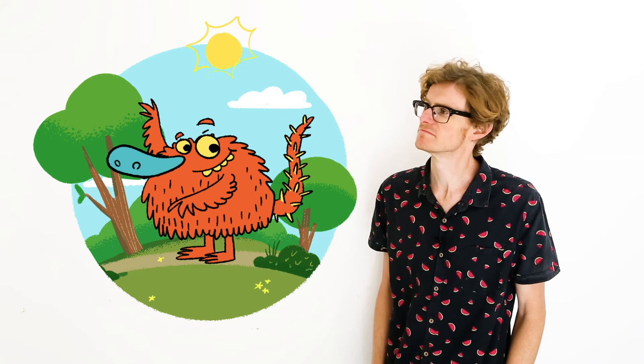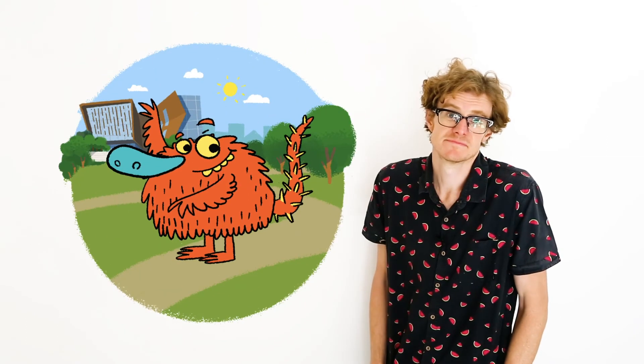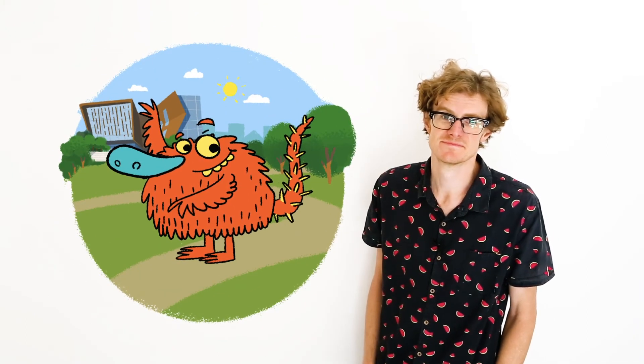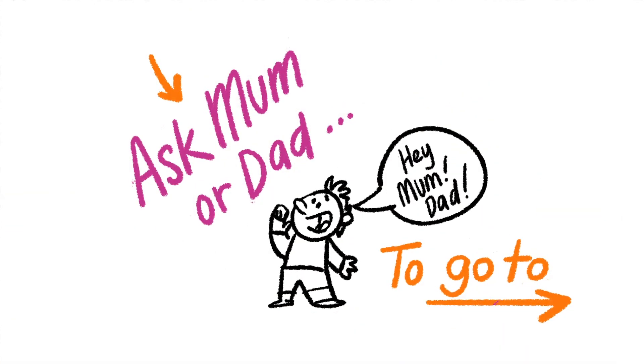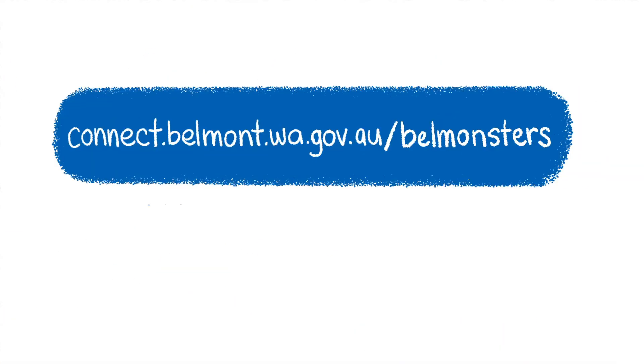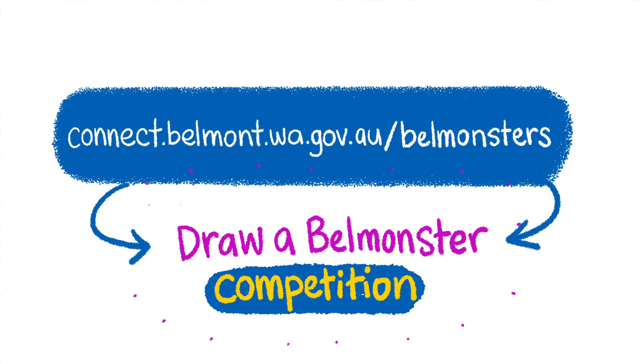Will it live in a park, or somewhere like the new Belmont hub where the library will be? We would love to see what your bell monster looks like. Ask mum and dad to go to the city's Belmont Connect platform at connect.belmont.wa.gov.au and find out about the Draw a Bell Monster competition.